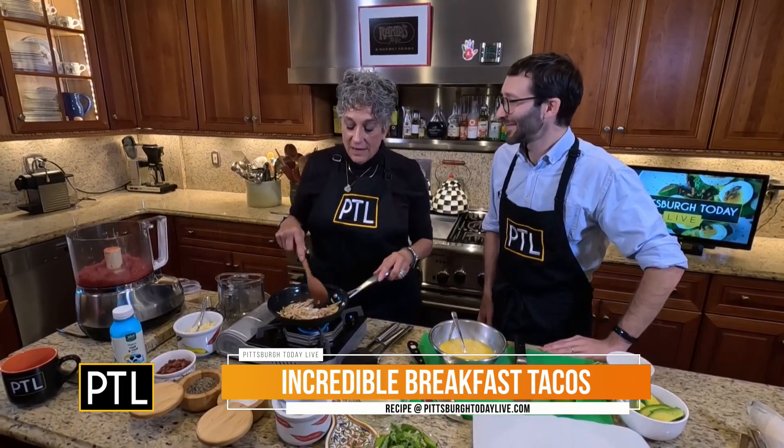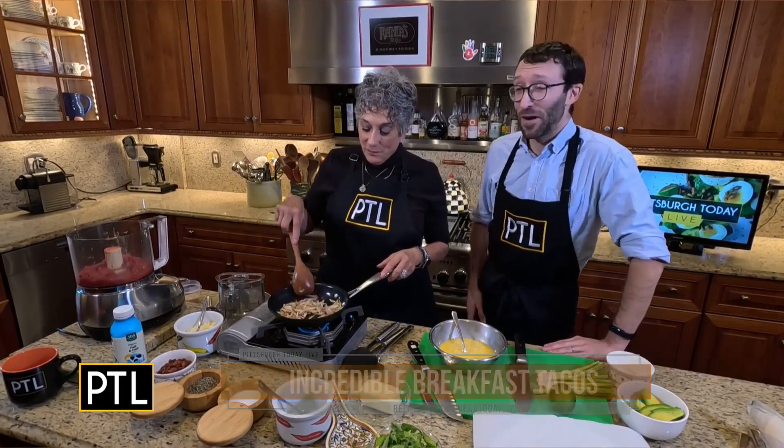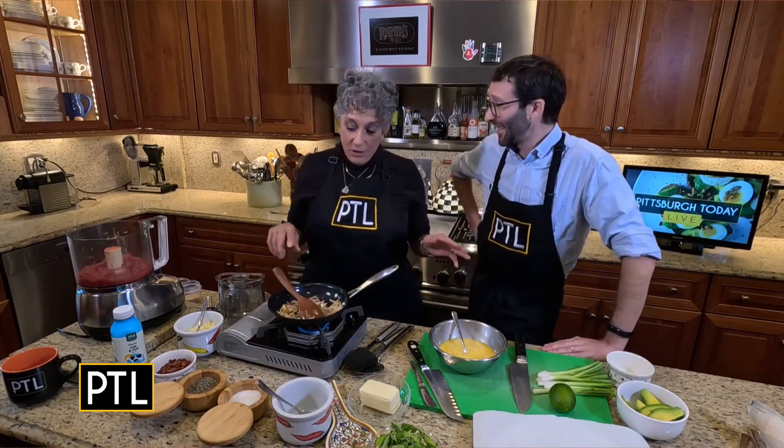Just hanging around the house, getting over their turkey coma. Well, I think breakfast tacos are good any day. They really are.